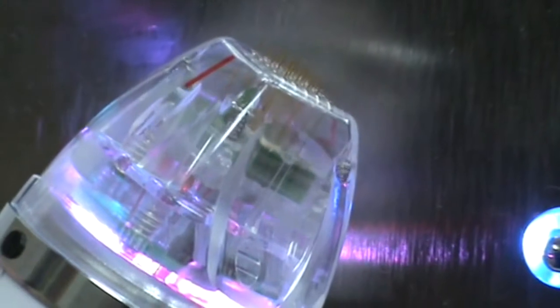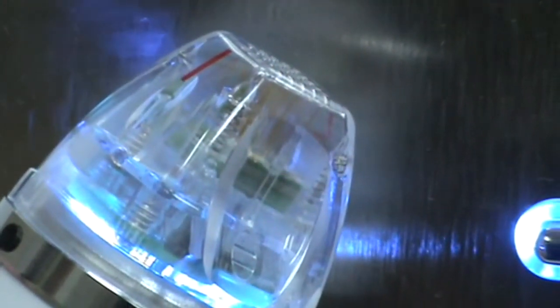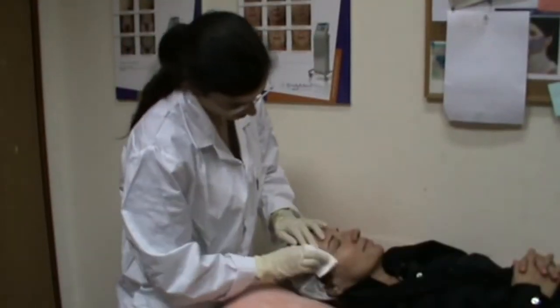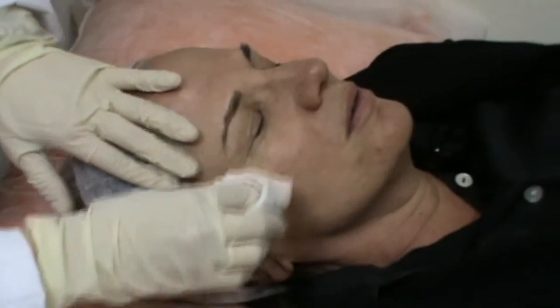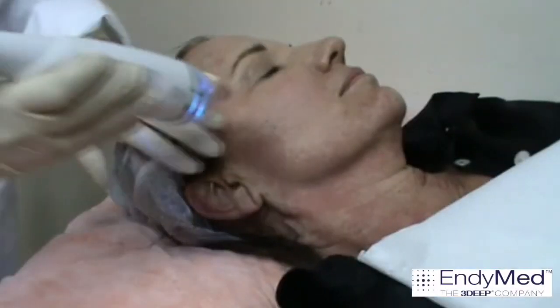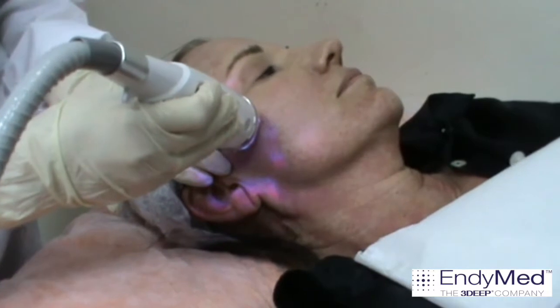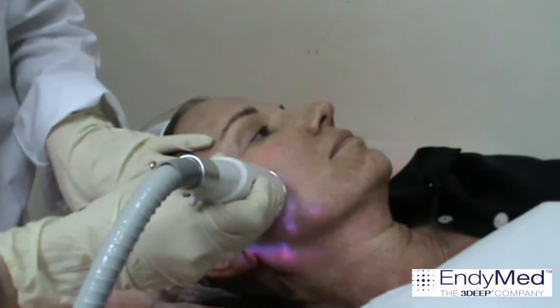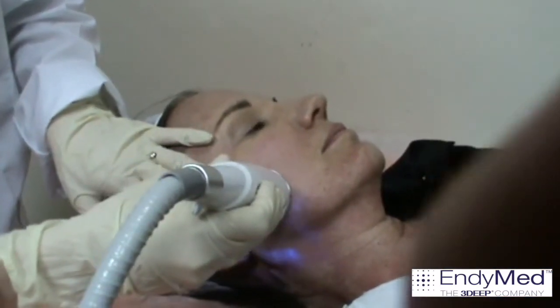Start with a test pulse in the air. Press the foot switch and confirm the needles move out of the tip and back in. Clean the Emla residual cream gently with 70% alcohol and dry the skin. Place the tip on the skin and press the foot switch. You will hear a sound and see a change in the colour of the handpiece tip, signalling needle insertion with RF emission.